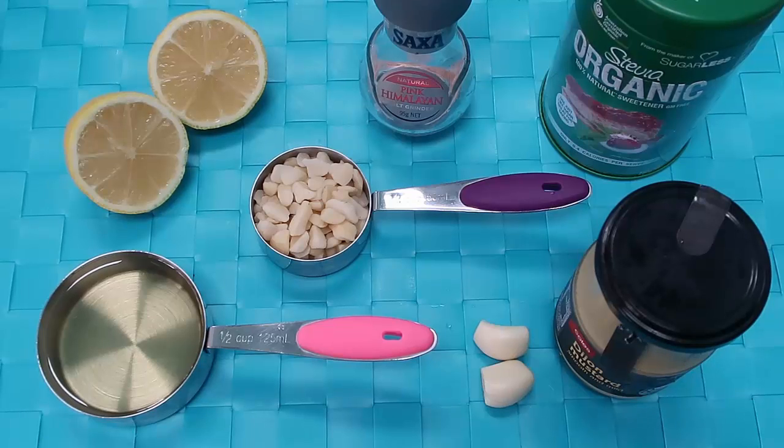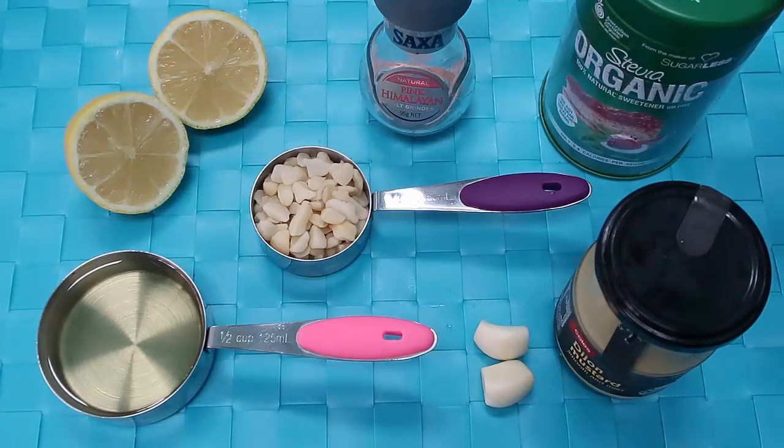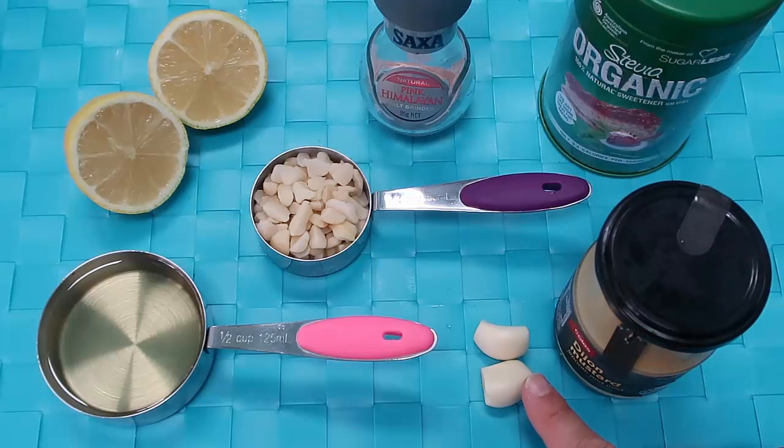Today I'm going to show you how to transform all of these lovely ingredients into a creamy lemon garlic dressing that's dairy free. Let me get straight into all of the ingredients: we have avocado oil, macadamia nuts, lemon, salt, sweetener of choice — I'm using stevia — some mustard and a couple of garlic cloves.